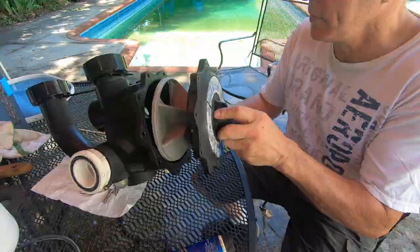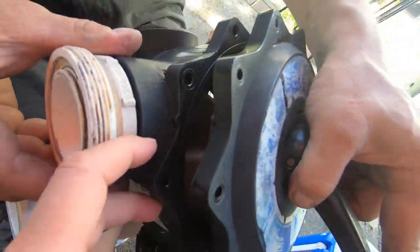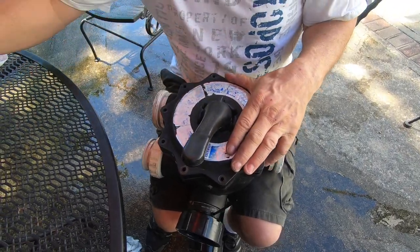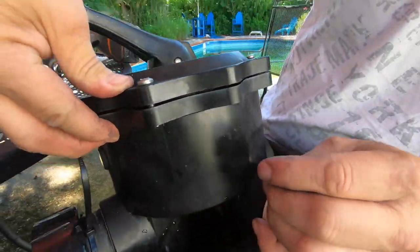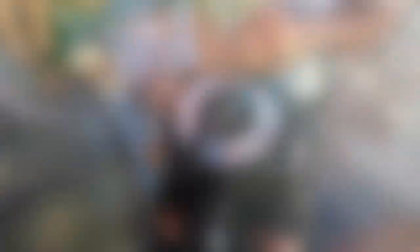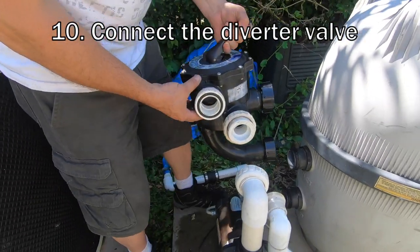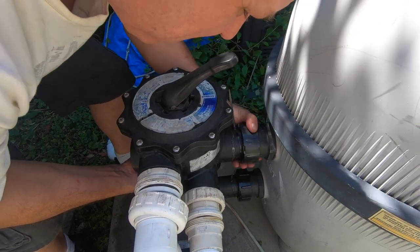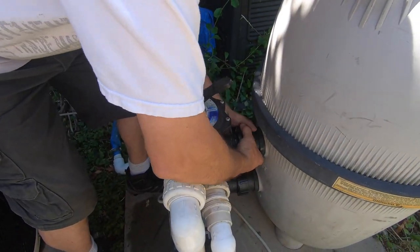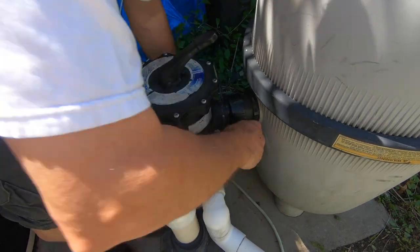We have to put this back now — you want to line that up. There are two little tabs, a bottom and a top, so you want to find those and line them up. As you can see the spring, you know you're putting a little tension on that. Hopefully this isn't something you have to do often — this is 15 years old. You really only want to go hand tight with these flanges because you'll crack them otherwise.